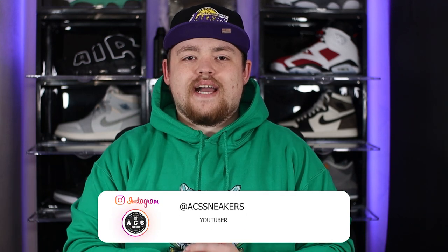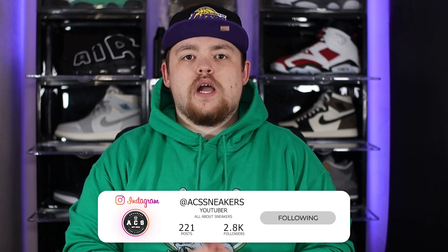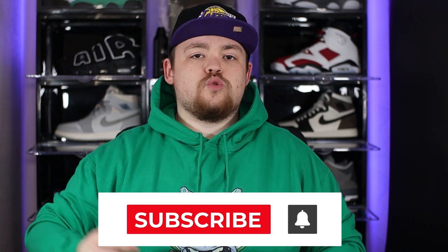Welcome back to ACS Sneakers, my name is Aiden. On today's video we are going to be taking a look at the Nike Space Hippie 01 in the black and vault colorway. Welcome back to returning viewers, and to any new viewers, welcome to the channel — we release brand new sneaker content just like this each and every week.